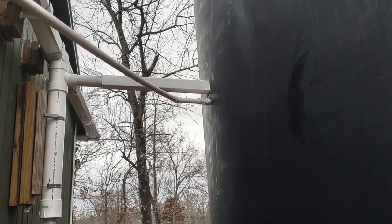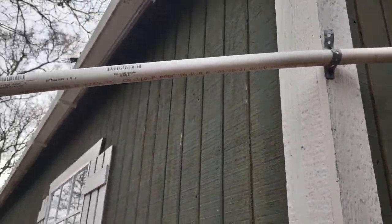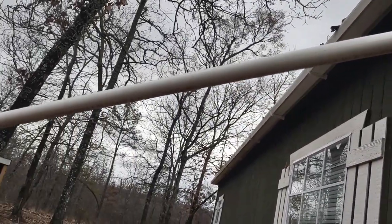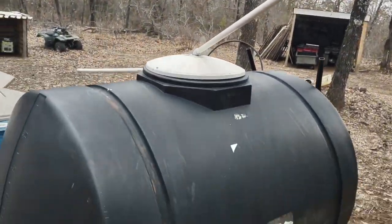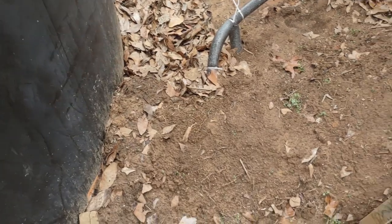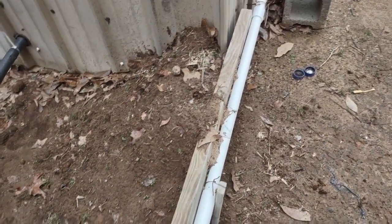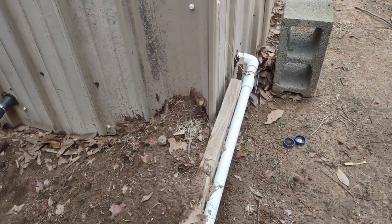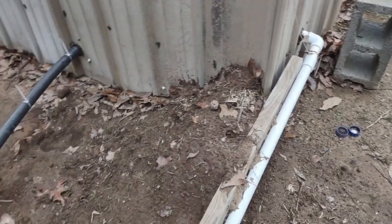Here's the overflow — it's just a little three-quarter inch pipe, and when the tank gets topped off it comes down and goes to a 500 gallon tank. You can't see it, but under this dirt pile right here is the actual main pipe that comes out of the tank and goes into the pump house. The reason I've got it covered in dirt is because I already had it freeze and break the pipe.